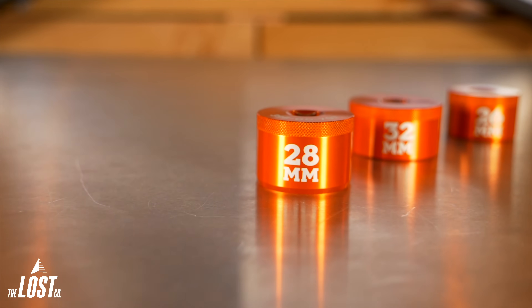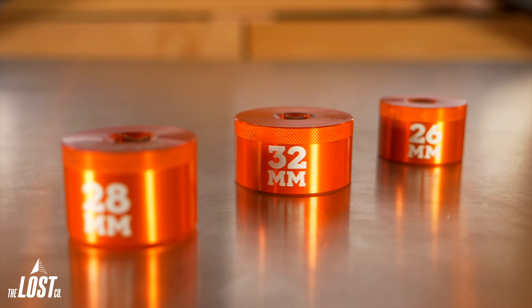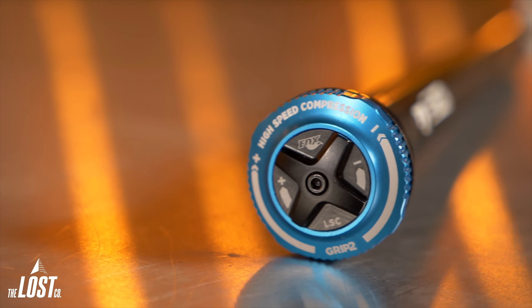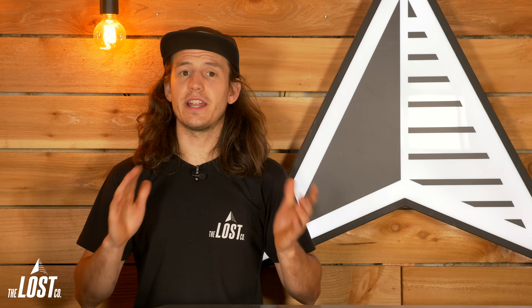Fit4 dampers use a 28mm top cap socket, RC2 dampers use a 32mm, and Grip dampers use a 26mm top cap socket to remove them. The Grip2 damper will use a 28mm top cap socket for install. Also, while you've got your lowers dropped, now would be a great time to install a different air shaft to make your fork have longer travel if you'd like to, and also a great time to add some more tokens into your air spring to have a little bit more bottom-out resistance.